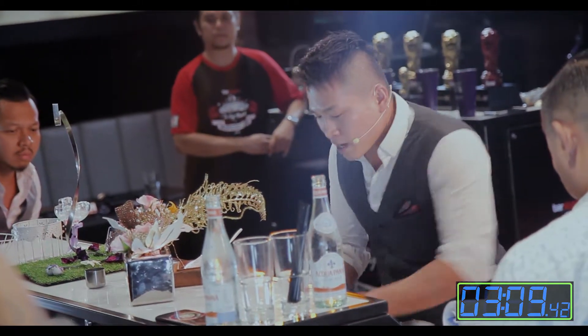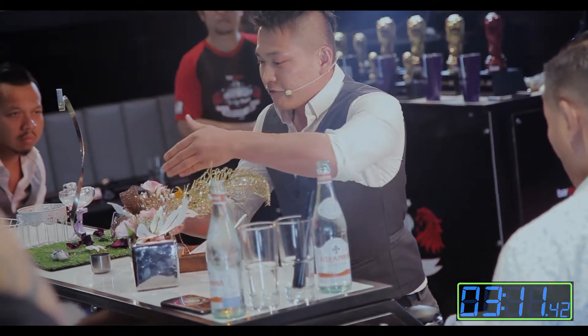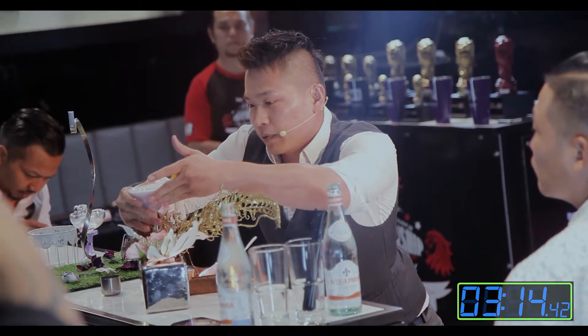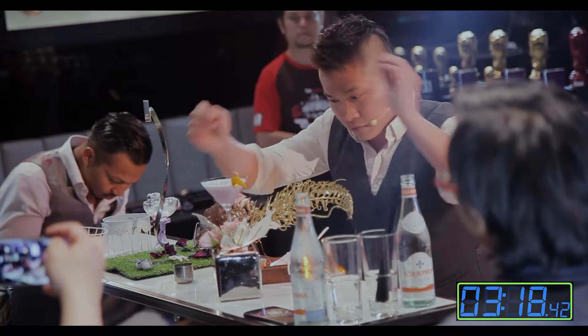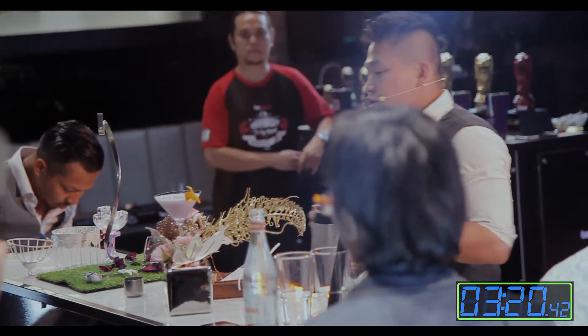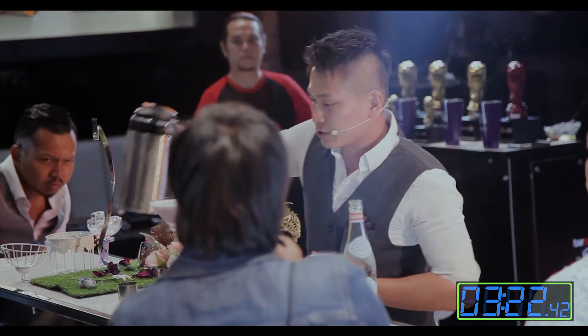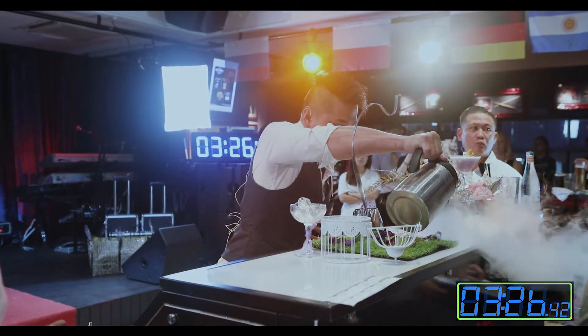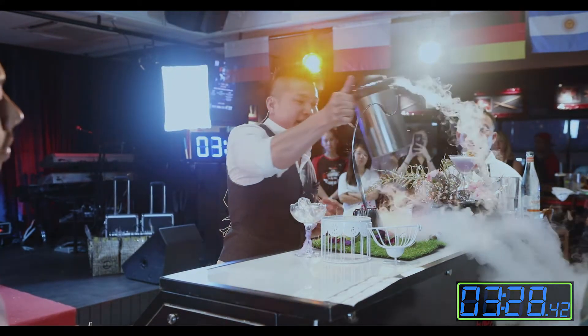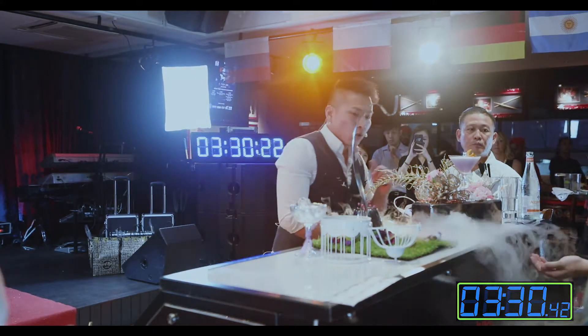So for the aroma of this drink, over here we have a peach essence component of the drink. And we're going to use some liquid nitrogen to bring out the aroma for this drink. So judges, you can now smell a nice fruity aroma to go with the cocktail.